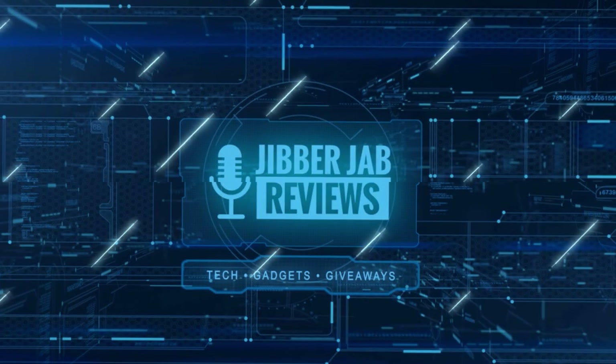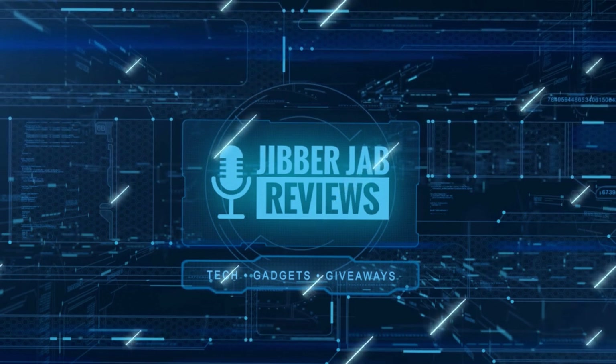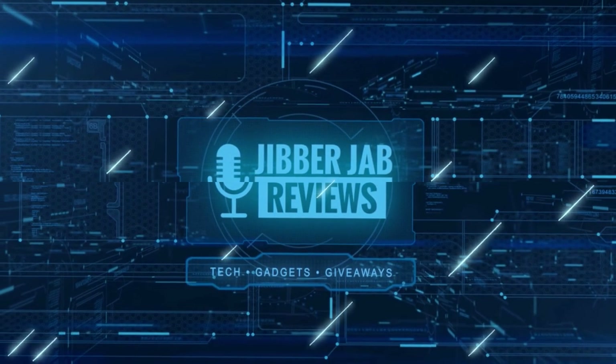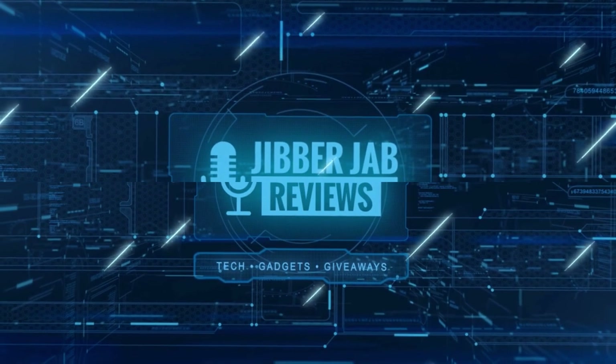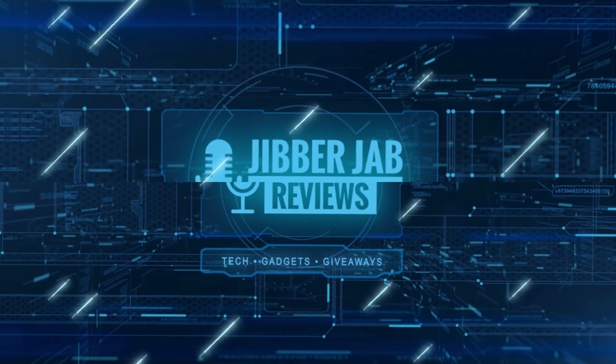Thanks again for watching. If you liked the review, show us some love with a thumbs up, subscribe to the channel, and share the video with your friends. Your support really helps keep the channel going so I can continue to offer discounts, giveaways, and fresh content. I'll see you in the next episode — until then, take care.